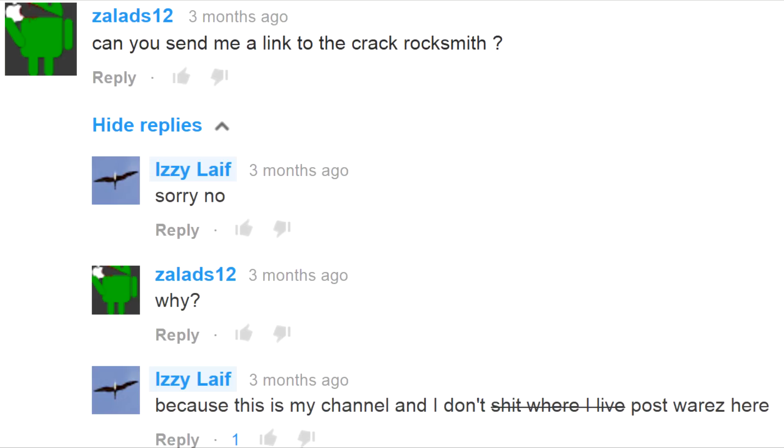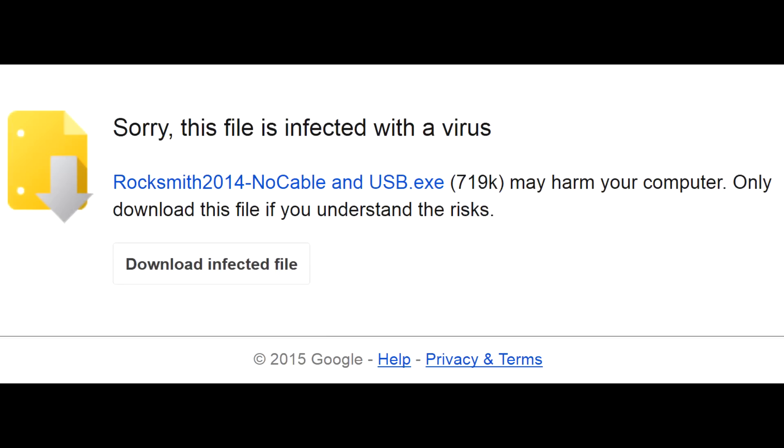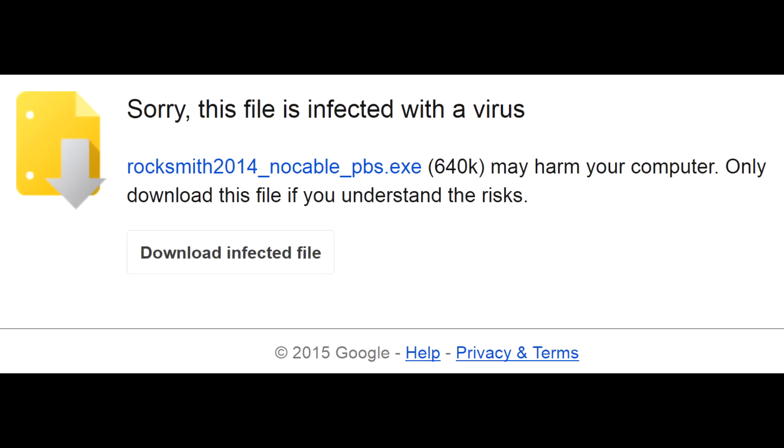While normally I don't post links to warez, I will make an exception this time and upload the patch and crack to my site — be sure to check the link in the description. Be aware that due to copyright false claims, antivirus software flags all cracks as a virus by default. After using the patch and crack, I checked my PC with 5 antiviruses and all of them failed to detect any threats. But anyway, you have been warned.